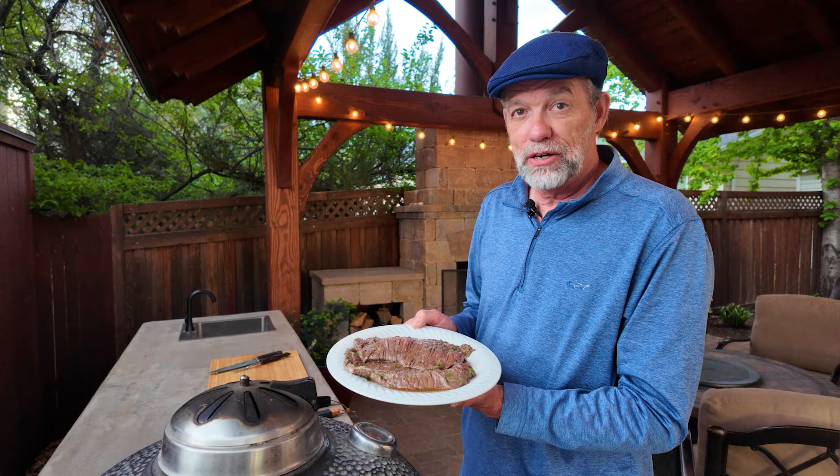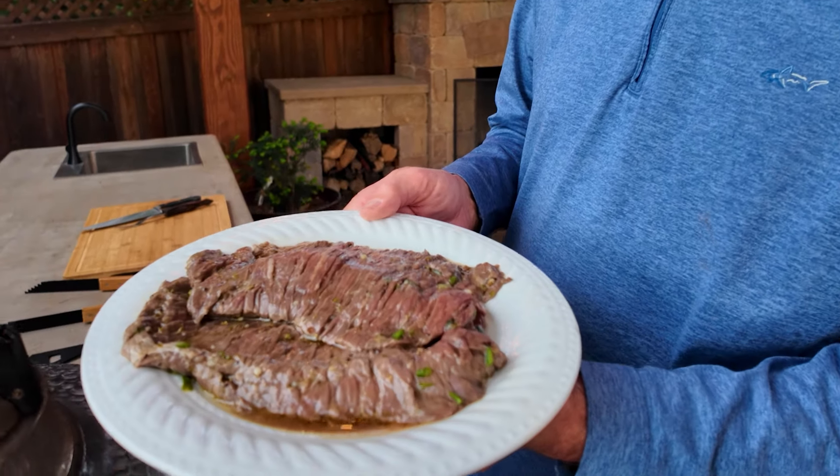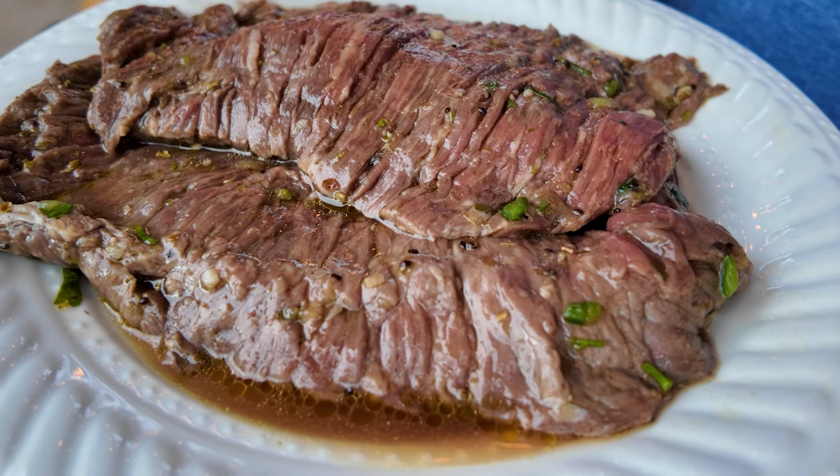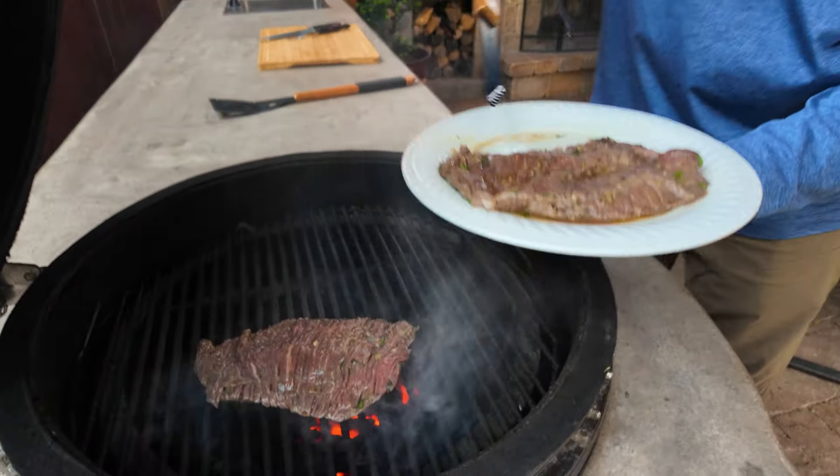While your grill is warming up, take your carne asada out of the fridge for about 30 minutes to let it stabilize on the temperature — it'll cook more evenly as well. The next step is to remove the carne asada from the marinade bag, take off the excess marinade, and it's ready to go on the grill.